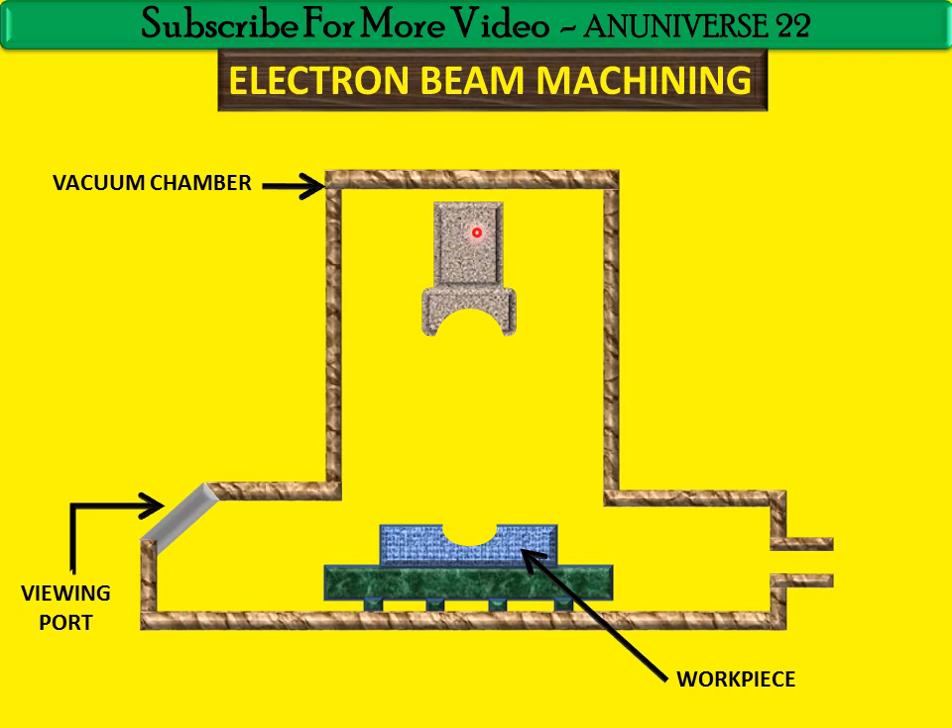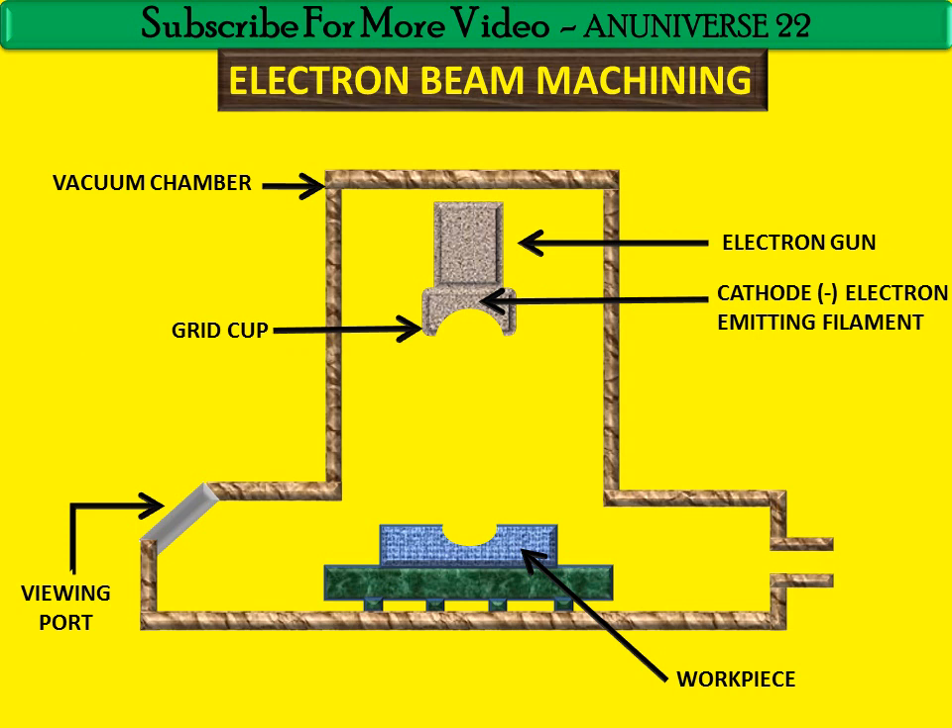This is the electron gun, and this is the grid cup. And this is the cathode — a cathode electron emitting filament made up of tungsten. This filament is heated to about 2500 to 3000 degrees Celsius in order to emit electrons.